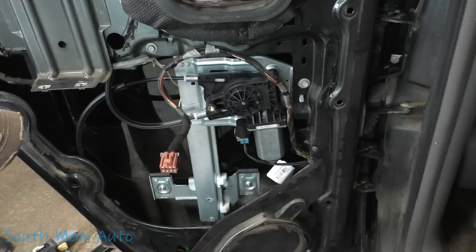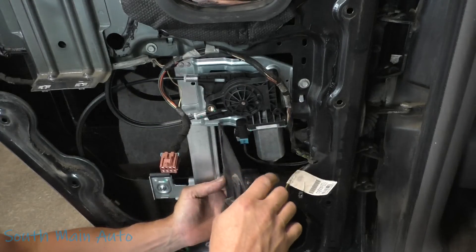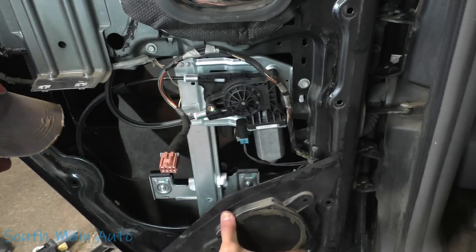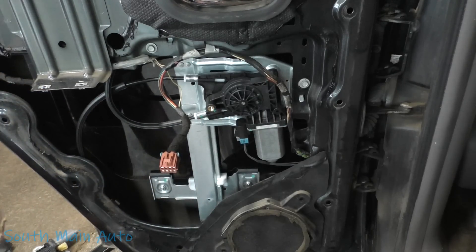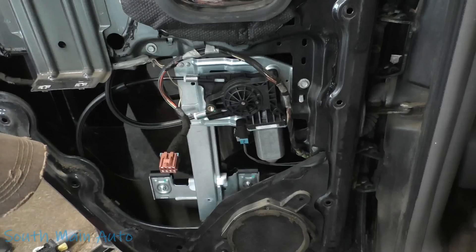Put the tag back in — it's got a little alignment tab and a little plastic donger on the back that you have to line up. Feels like there's another one there too — there it is. Both lined up real nice.